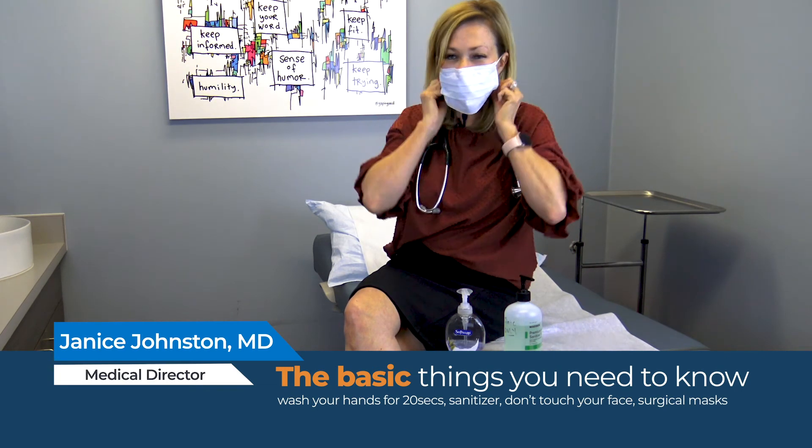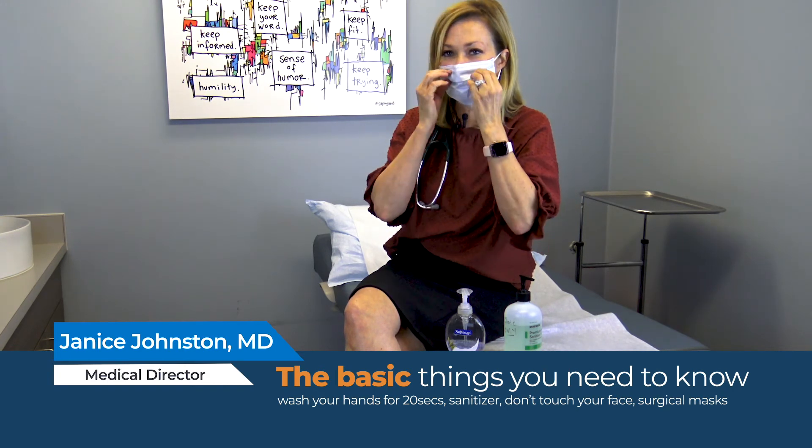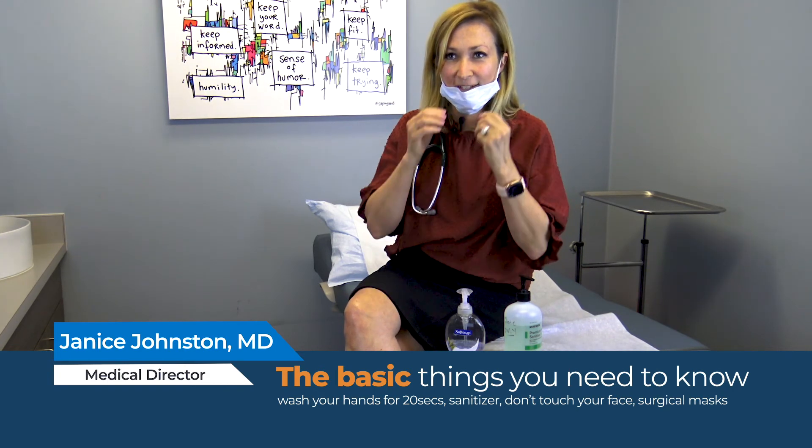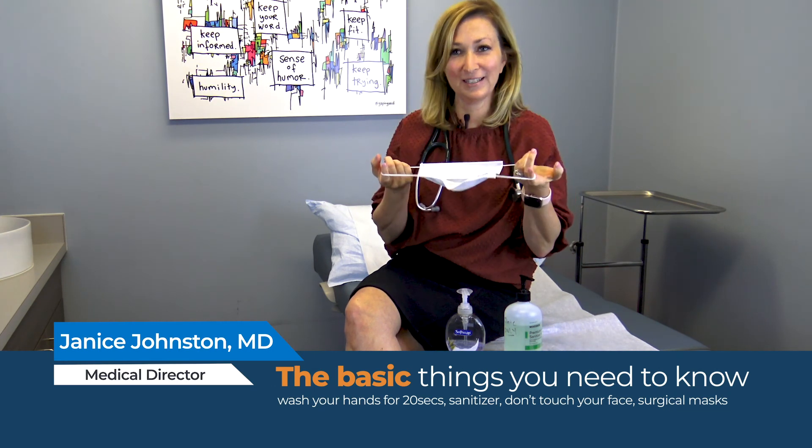I see some people wearing them and they don't cover their mouth. You want to cover your nose and your mouth. You don't want to be wearing it down like this, and you certainly don't want to be wearing it like this where you can talk. I see all sorts of crazy things.